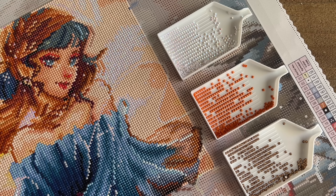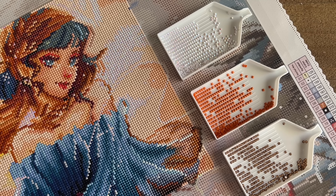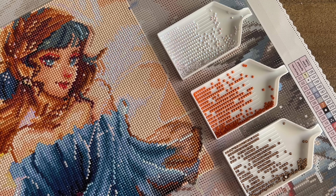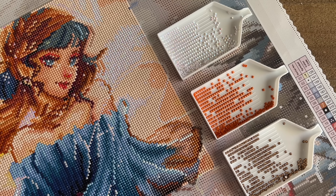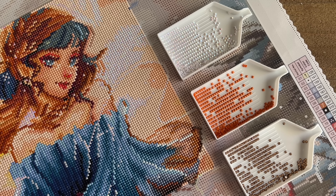Diamond Art Club's regular diamonds are super sparkly and really wonderful to work with, but occasionally they like to take it up just another notch and give us some really unique and special drills that can beautifully enhance our canvases. The bonus is that they have pre-charted all of these for us already — Diamond Art Club does hand-chart every single one of their canvases, including with these specialty drills.